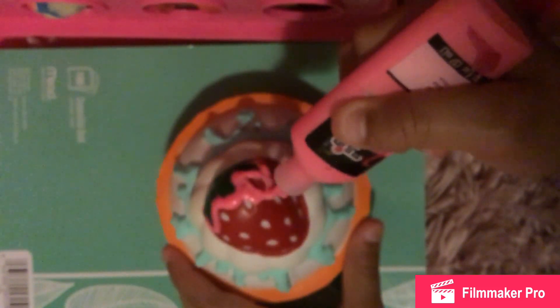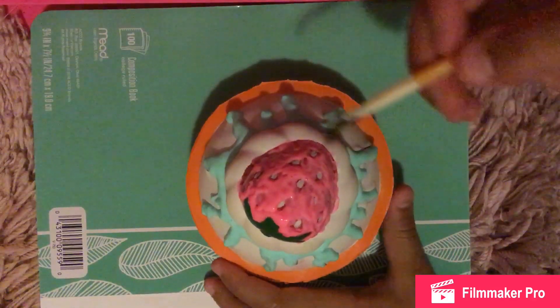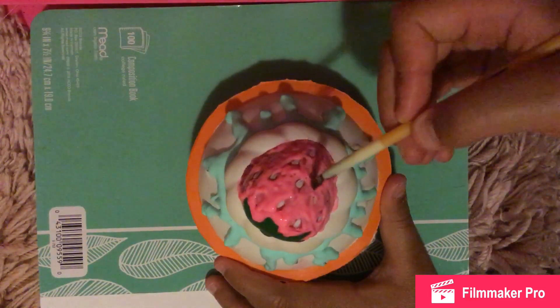Now I'm going to fill this in, but first I want you guys to get a better look at what I'm doing. Now you'll be able to get a full glimpse of what I'm doing. I'm done with this — and don't forget to use a brush when needed; it helps flatten out everything.